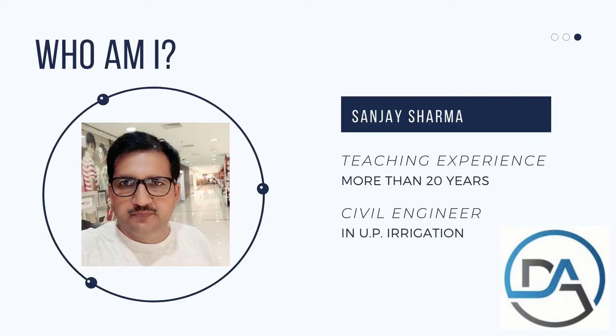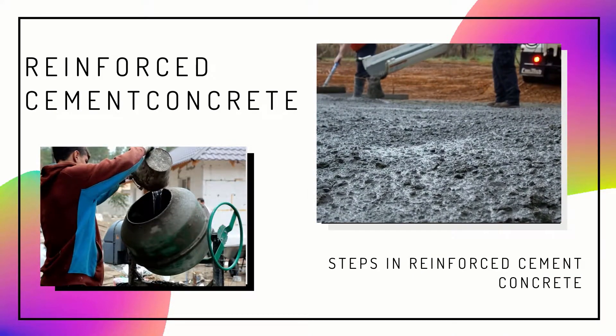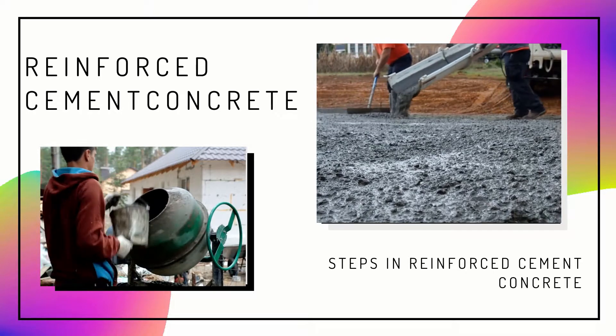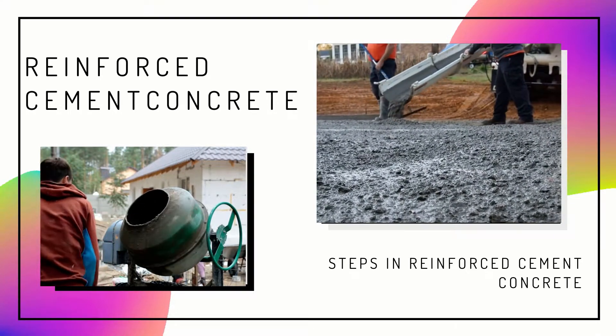Hi friends, welcome to DAWN Academy. I am Sanjay Sharma from DAWN Academy.com. This video is about introduction of reinforced cement concrete. In this video, we will learn about reinforced cement concrete, mild steel, HYSD bars, and their cutting, bending, binding and placing in proper position.